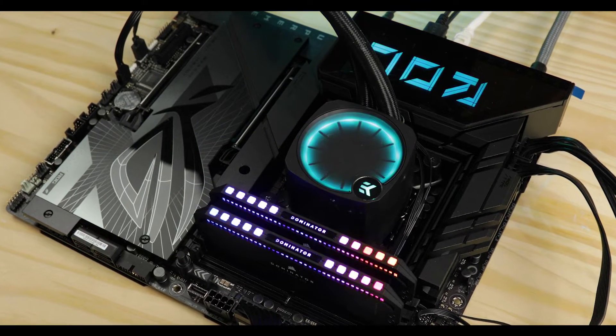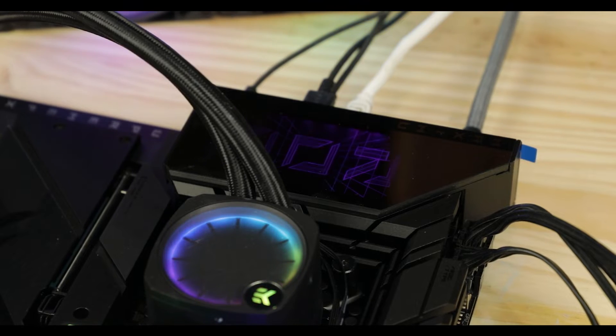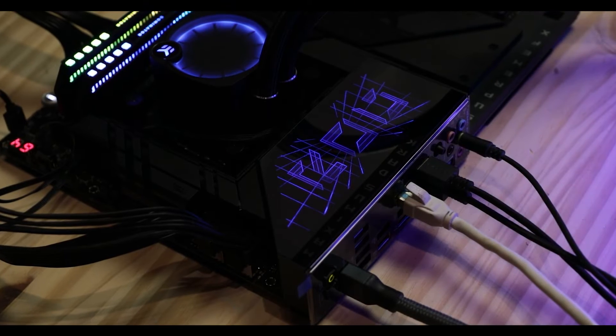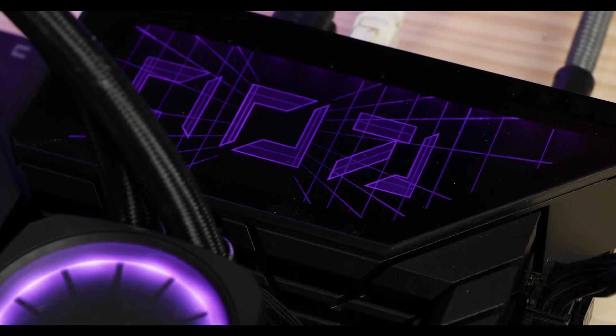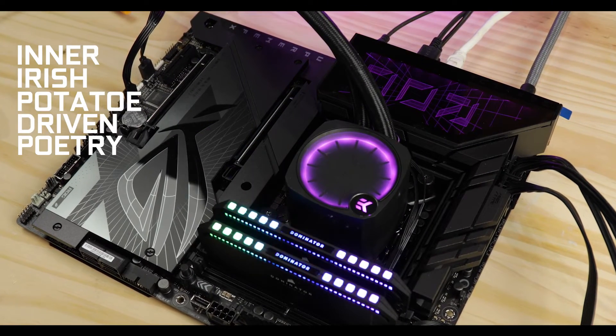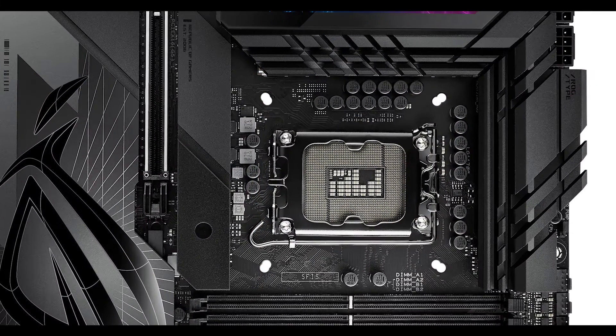RGB-wise, we have a single large, well-crafted IO cover OLED screen here to project the ROG logo right in your face, and it looks great. For those who need to express their inner RGB-driven creativity, we do have a bunch of Aura-compliant RGB connectors as well.